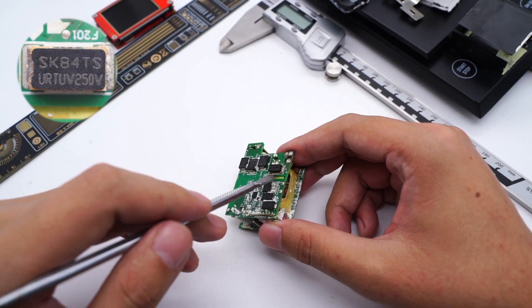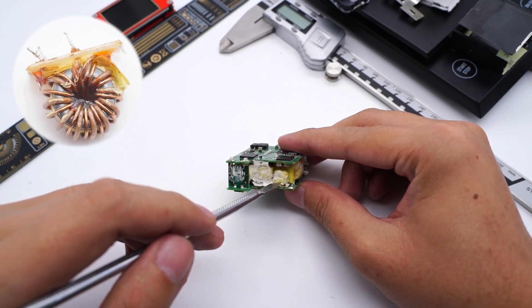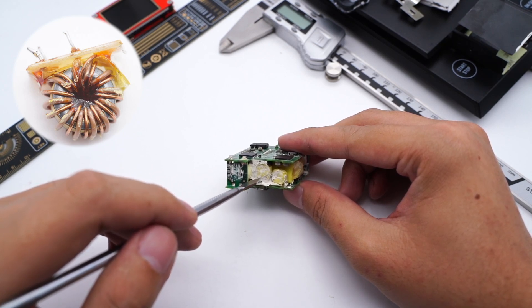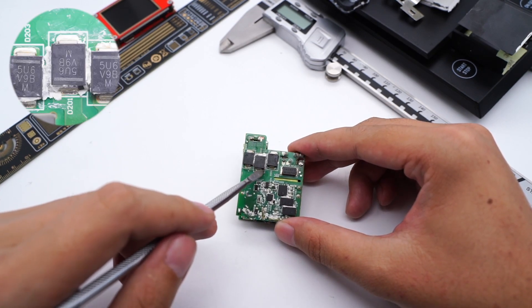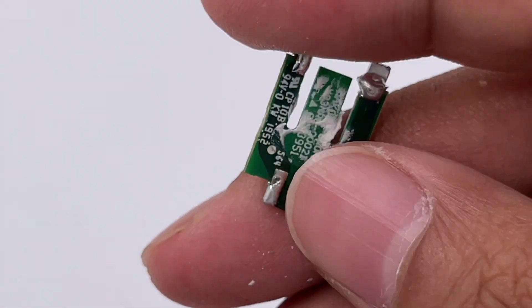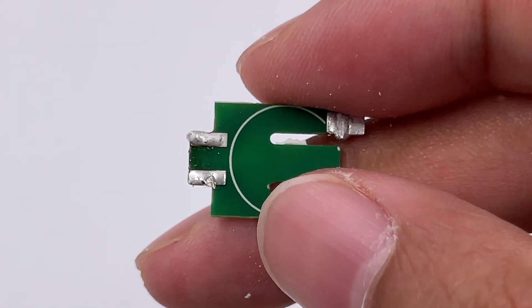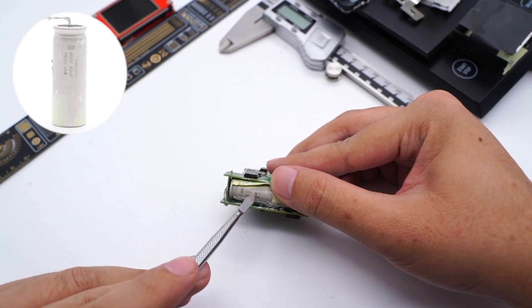The SMD fuse is very small — rated 250V. There are two common-mode chokes used to suppress EMI interference, and a yellow insulating plate isolates them from the PCB. Those three diodes form the bridge rectifier circuit, with another same diode on the other side. There are no components on the input small PCB — it just connects and supports the two main PCBs. The large capacitor on the primary circuit comes from Rubicon, rated 400V 82μF.